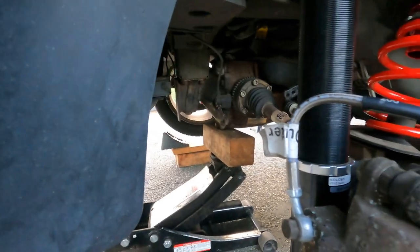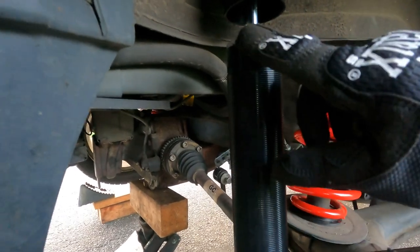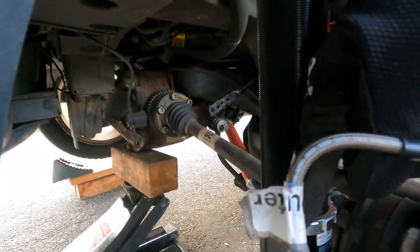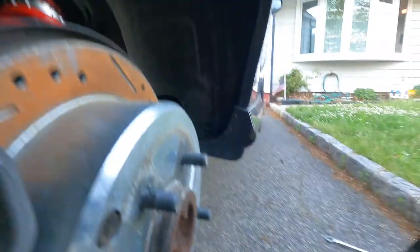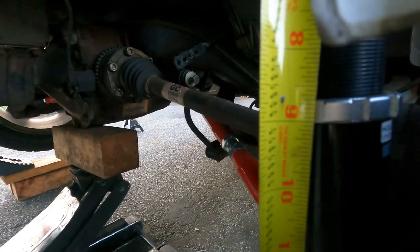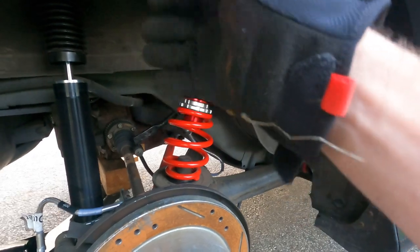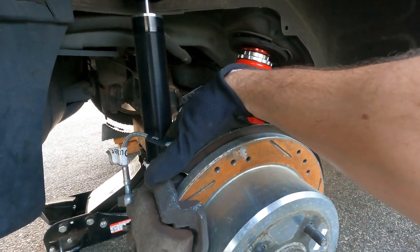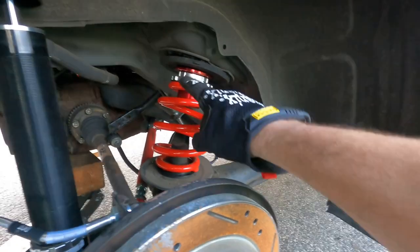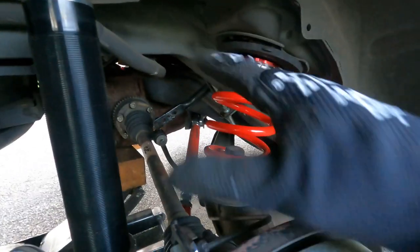I think the best way to set the rebound is to take a measurement from the top down to the bottom of this little lock nut. On the other side I got seven and a quarter, so let's see what this side looks like. I'm at about eight and three quarters here — that's why the rebound is so much different and why there's a way bigger gap between the wheel and the wheel well. I'm gonna shorten that up to the seven and a quarter measurement, and then work on adjusting the spring, which is what ultimately sets the height of the vehicle.